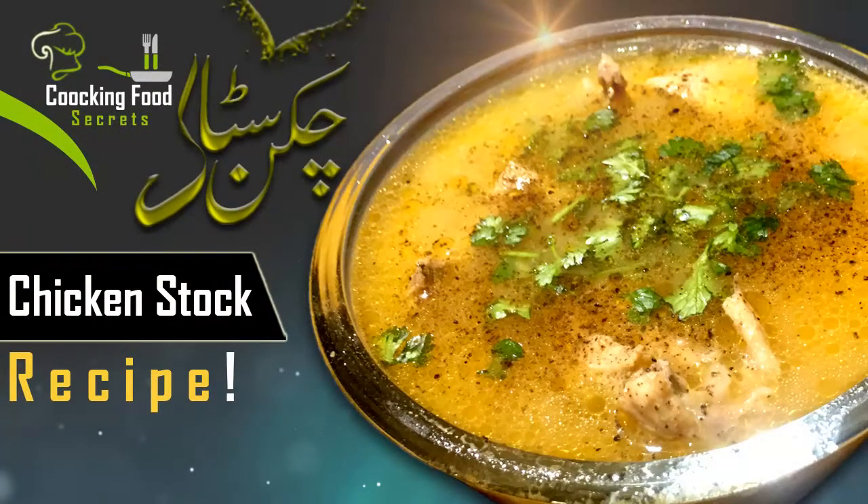Bismillahirrahmanirrahim, welcome to my channel Cooking Food Secrets. Today's recipe is instant chicken stock — made very quickly, within 10 minutes, in a pressure cooker with a simple method and a lot of ingredients. Let's start making this recipe.